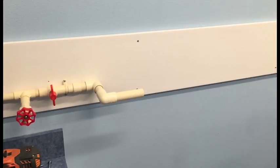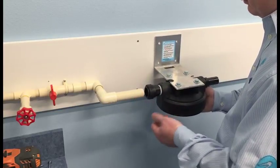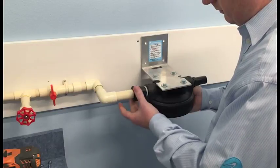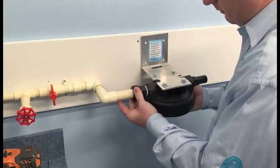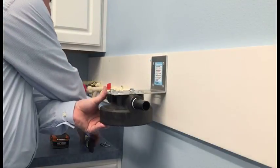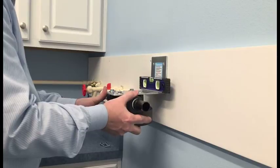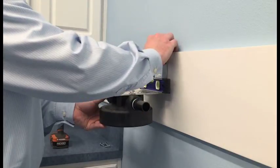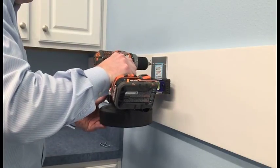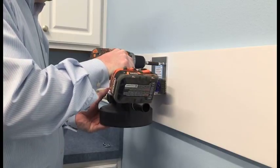Now we're ready to mount the cover and bracket to the wall. Our setup is pre-plumbed, so we're going to insert the one-inch CPVC right into the John Guest fitting — it just snaps on and makes a permanent connection. We then rotate the collar to lock it in place. Now I'm ready to level the bracket and pre-drill for my screws. With our holes pre-drilled, we can go ahead and insert our screws.